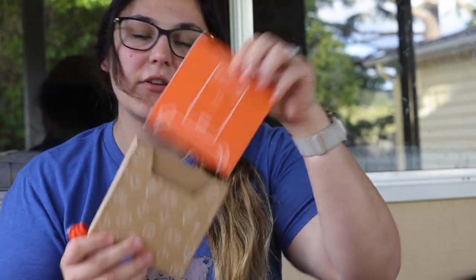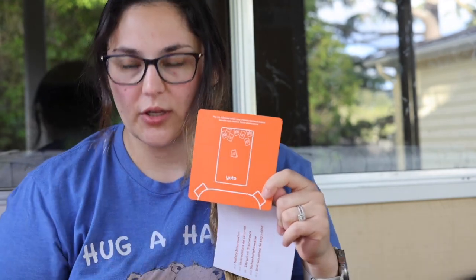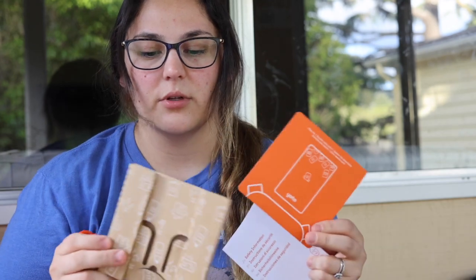You also get some paperwork that's kind of like an introduction. It tells you that when you put a card into the Yodo, it will give you a whole rundown of what it is, how it works, and all the features.